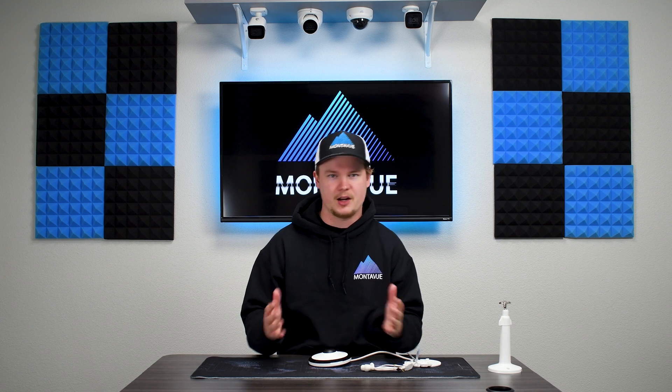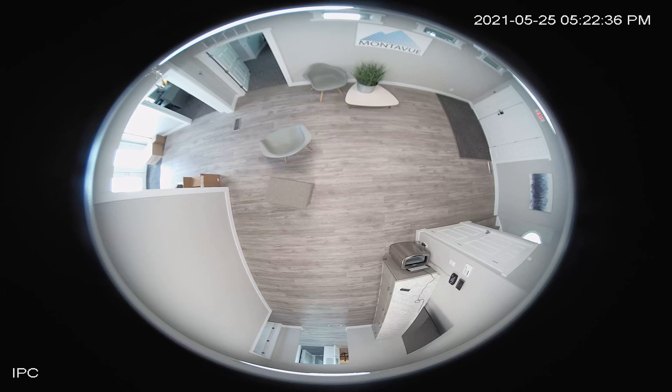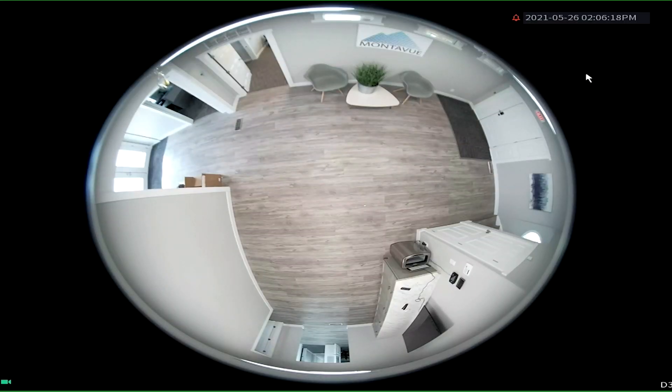Now when you first look at the fisheye camera it can be a little jarring because it does look odd. Interestingly enough, it is very hard to see details in the default fisheye mode. However, the NVR is going to contain a couple of different ways to dewarp the image. The first is going to be from the live view.